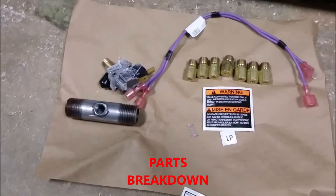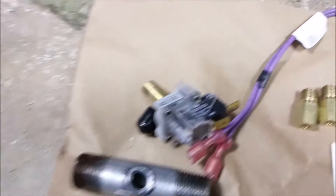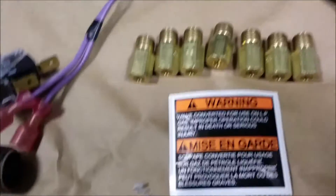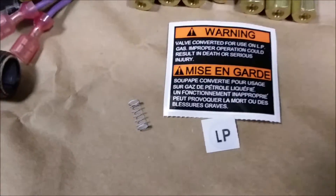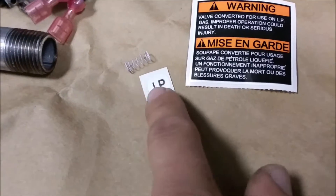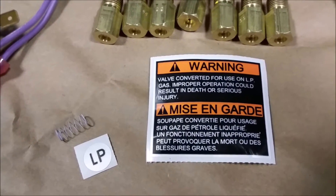Here's our parts breakdown for the conversion kit. We have our nipple, tap nipple right there, our pressure switch, our wires for the pressure switch, our orifices, and our regulator spring. Very important guys — when you do a conversion, put this label somewhere visible next to the gas line, next to the gas valve, or somewhere around there.